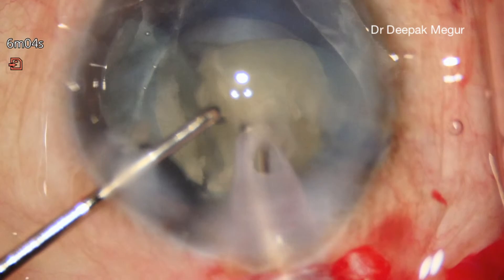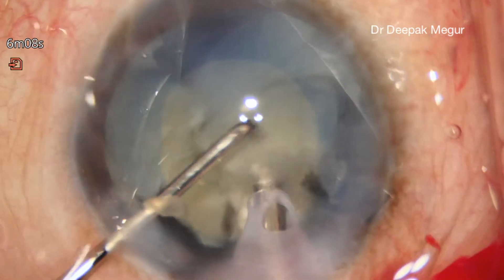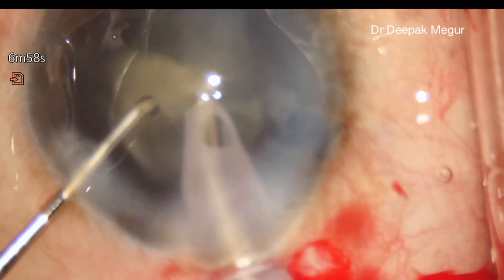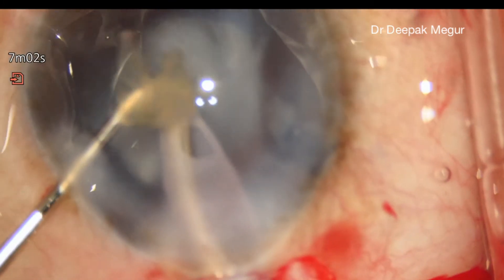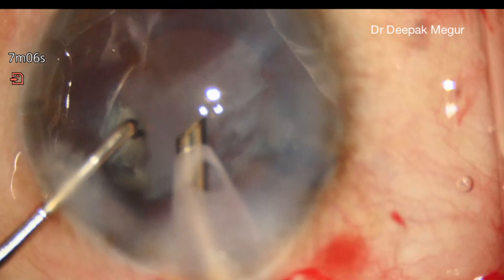It's critical to note that these cataracts don't have any epinuclear shell. So when you're trying to remove the last piece, we need to be aware of this and stepping down on the parameters will help us.